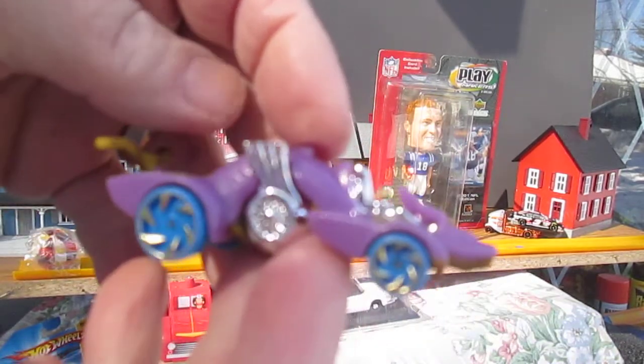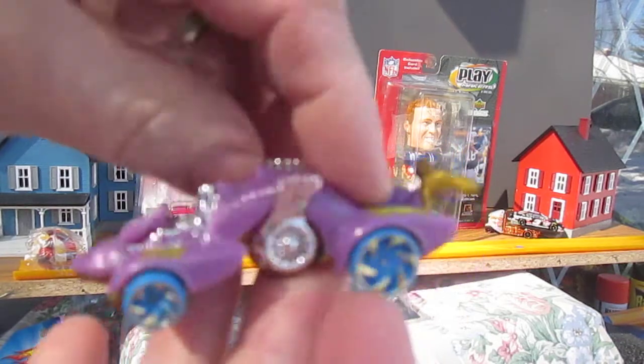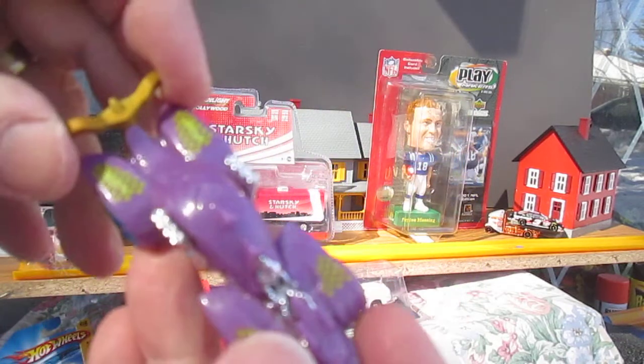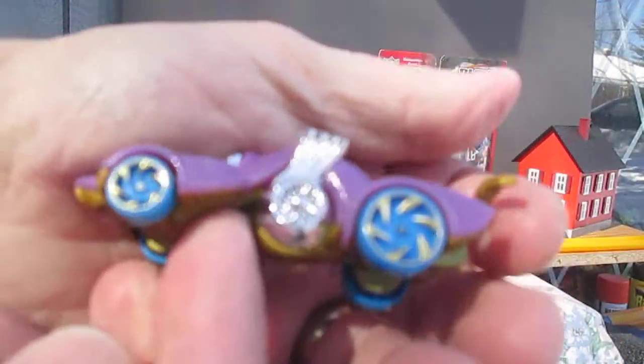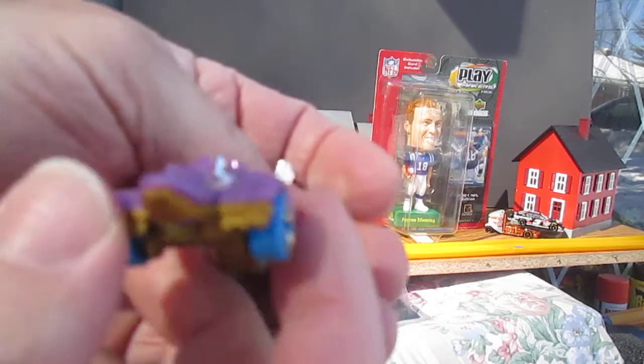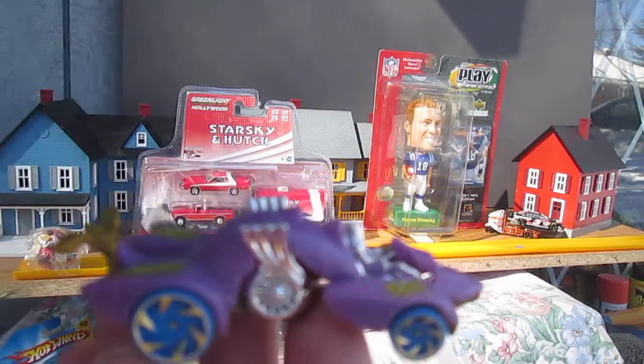All right, thanks to everybody that tuned in. It's so much more fun when I do these with my kids because this is one of those fantasy cars and they like that kind of stuff — the younger ones, the girls. I don't think Samson's into these anymore. Thanks so much and please subscribe to Timmy's 10 again.